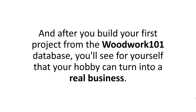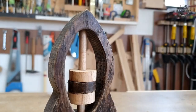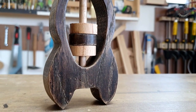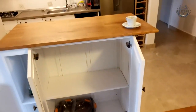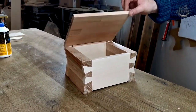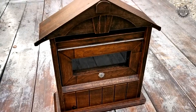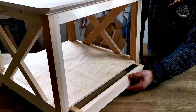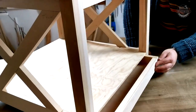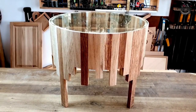With Woodwork 101, you can spend more time creating personalized, unique projects and transforming your hobby into a true passion. And after you build your first project from the database, you'll see that your hobby can turn into a real business. Because once you've done a project once, you can replicate the entire process twice as fast and sell it. With your projects being so good, people will be lining up begging you to build them something nice. You could actually transform a hobby into a real career.